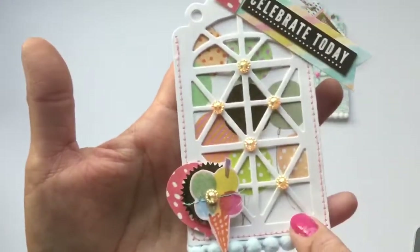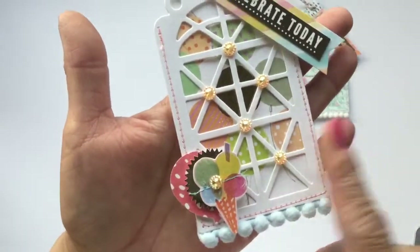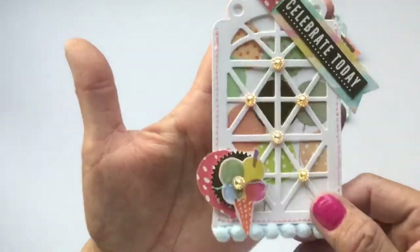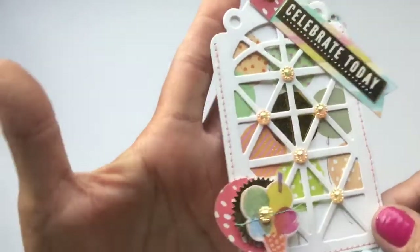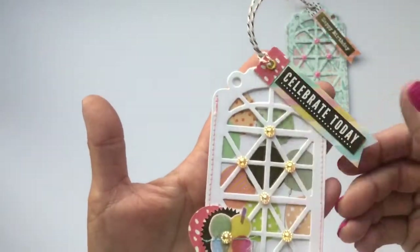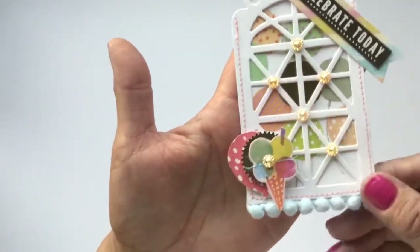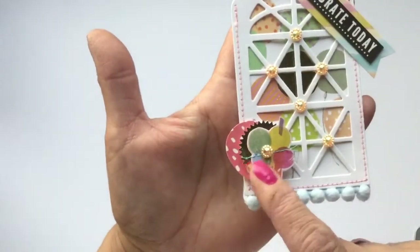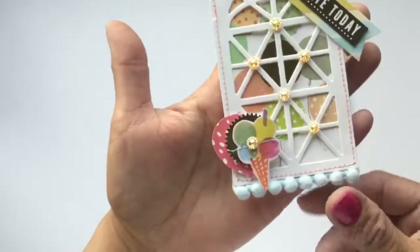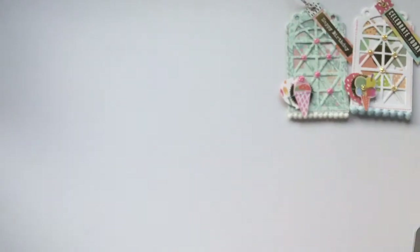I made another one really similar. I like this one because the paper was single-sided, so I chose to have the white as the top layer with the pattern peeking through. You can use either double-sided or single-sided paper — both look really cute. Here's the other tag with a sentiment, some bling in the center, another little balloon layered with a circle with a pink edge, little ice cream, and pom-pom trim.